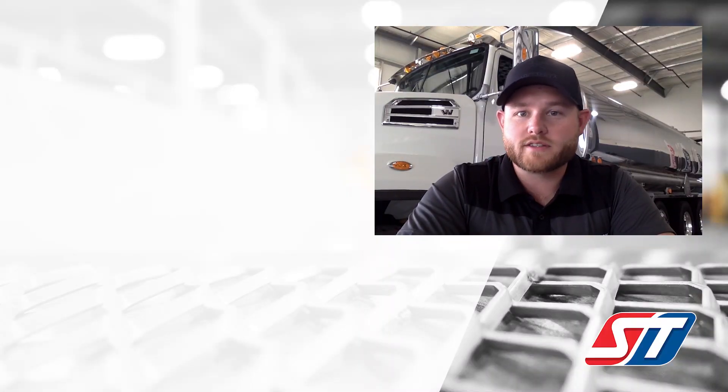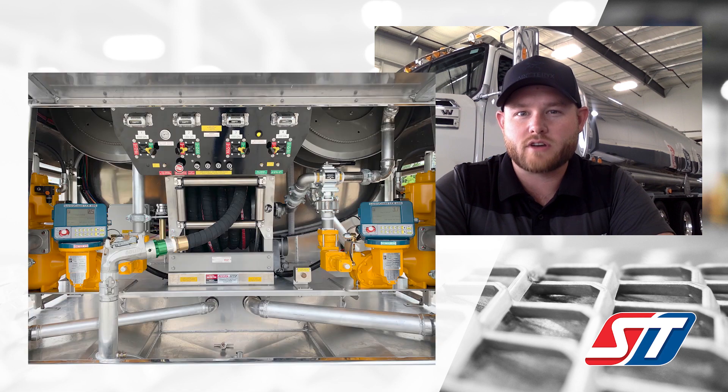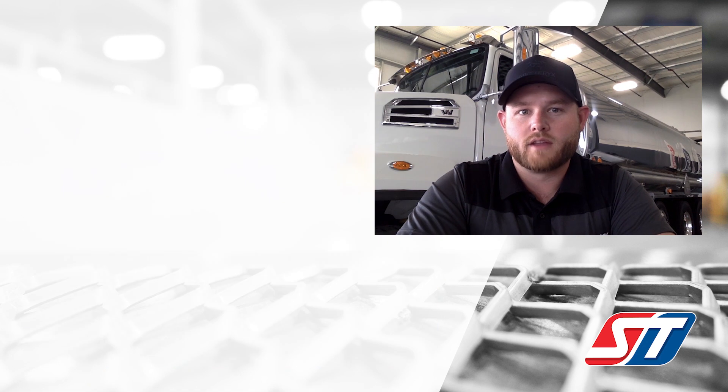Today we're looking at the purchasing decision points made when deciding between a tank truck equipped with 2-inch dry brake connections for product selection and a tank truck equipped with 3-inch air operated manifolds for product selection. This is a common conversation we have with our customers and one of the main decision points when looking at the specifications and requirements of your next tank truck.